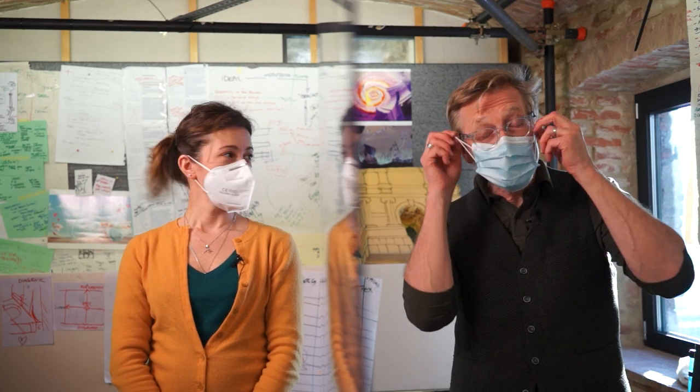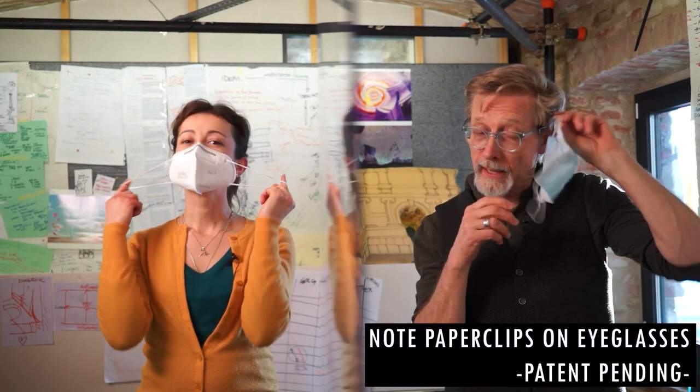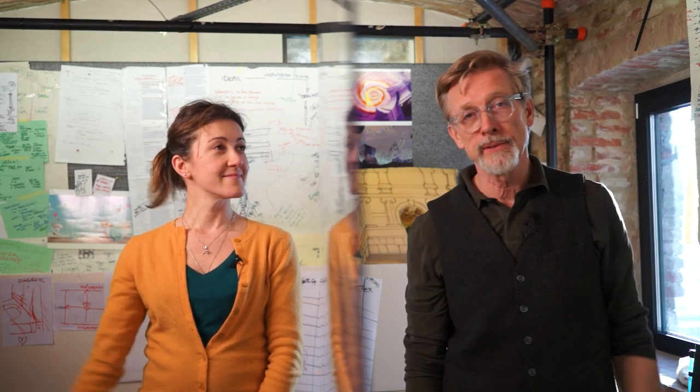Hi, welcome to the second in the series of unboxing the Inanimati. I'm Chris, this is Fiorella. We're here in COVID conditions, but because we want to be in the same studio together, we've put a plexiglass shield between us.